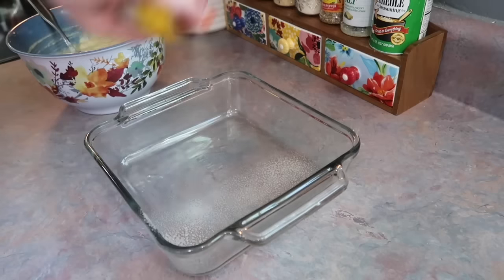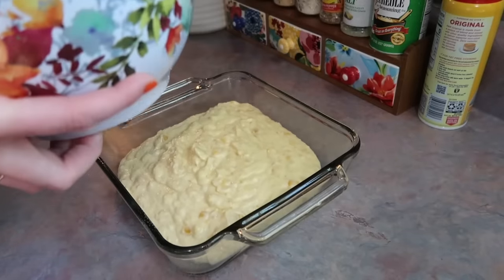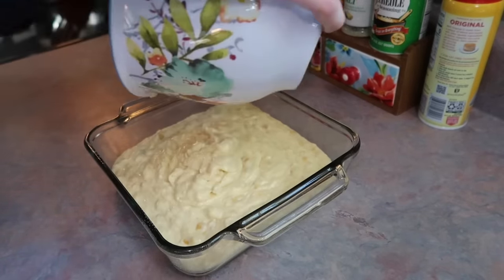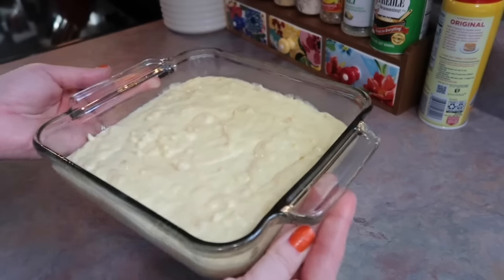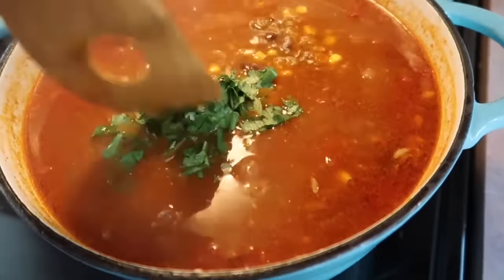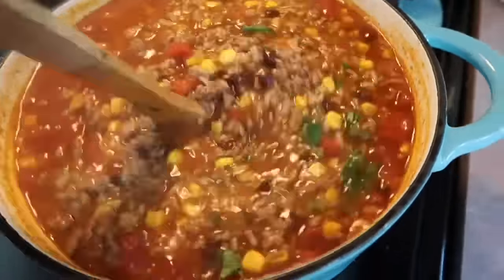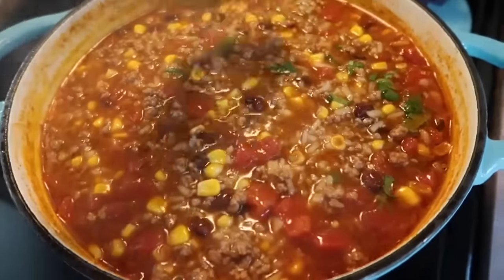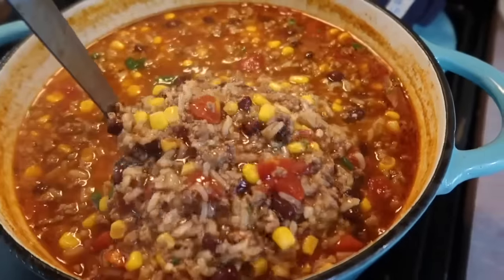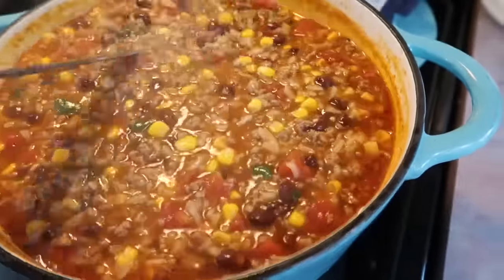I grab an 8x8 casserole dish, spray it with some Pam non-stick cooking spray, and pour out all of that cornbread batter. My oven's preheated to 350 degrees and I let it bake for about 50 minutes. Back to the soup — I tested the rice to make sure it was tender and it was, so I cut off the heat and added in a little bit of fresh cilantro and it was ready to be served.